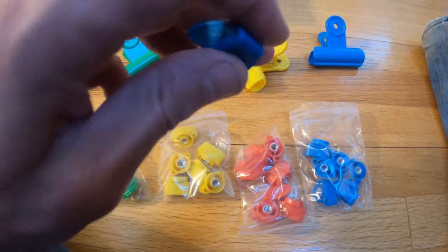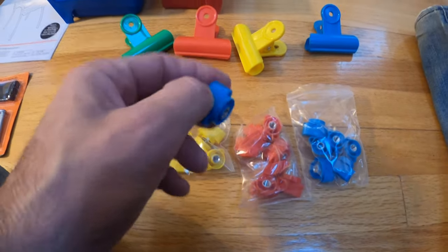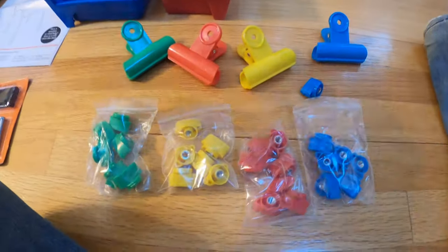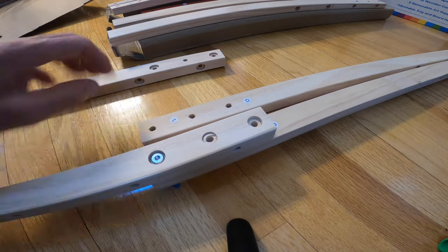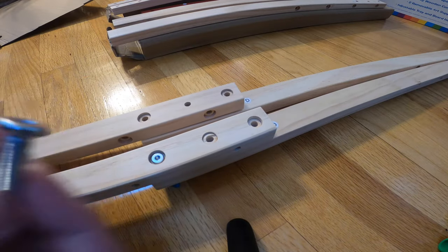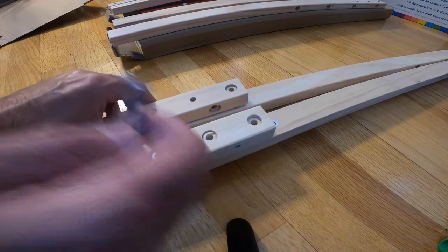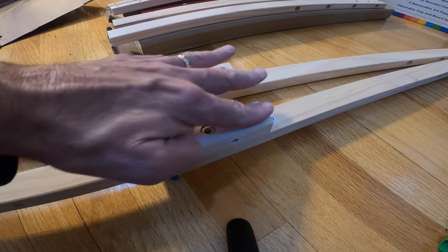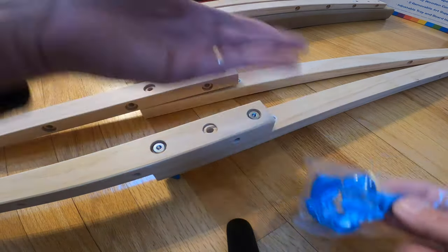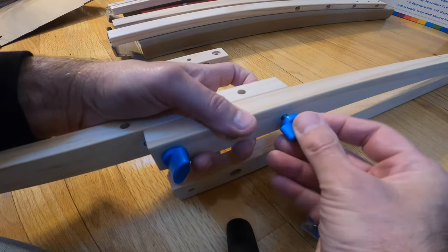I love Melissa and Doug — they think of everything. Everything is big, colorful, and fun. The black ones are the short ones, simple enough. These two go together and these two go together. The hex part sits inside the groove here — the instructions are a little confusing on that point, but it looks like they just sit inside the groove. Just keep the same color together.